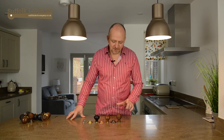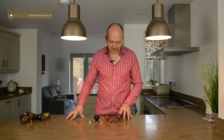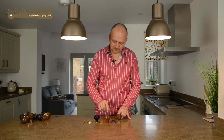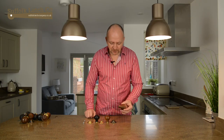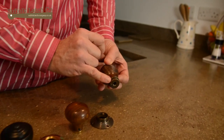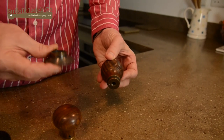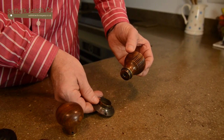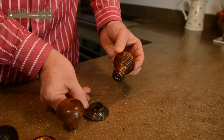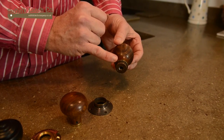We're now going to talk about some very important differences between these two different styles of knobs — the beehive and the bun and the ringed. With the beehive, it can only be used for a traditional mortise lock or latch, and the reason for that is the rose plate is slightly wider than the boss itself, so you've got a small lip.